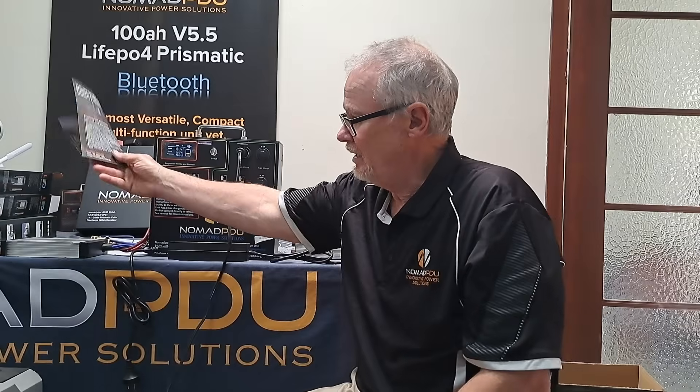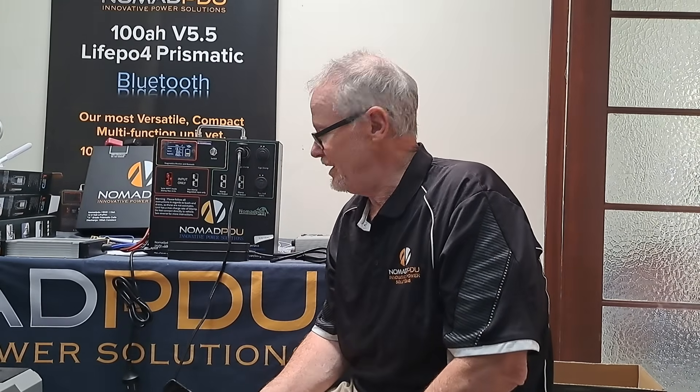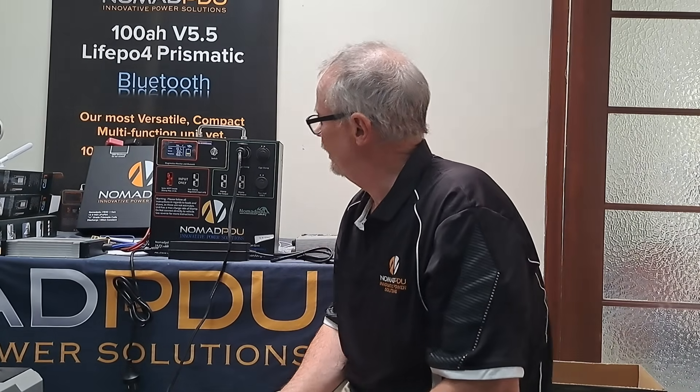Yes, you can charge at the same time as you're running things — it's exactly what it's designed to do. This will cover most of your hardcore four wheel drivers if you've got space to fit it and away you go. We do have another one coming out in the next probably three to five months — that'll be 110 amp hour, which is a cassette style, about 61 millimeters thick, and about 400 millimeters in length.